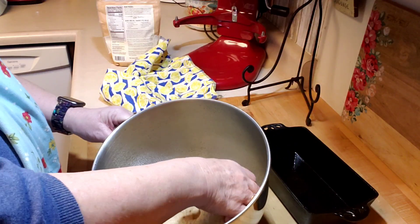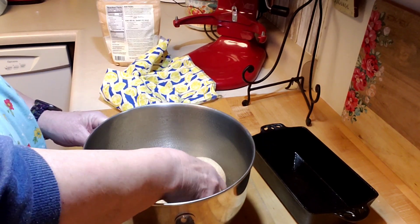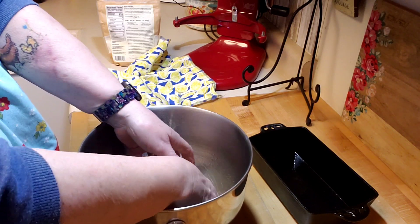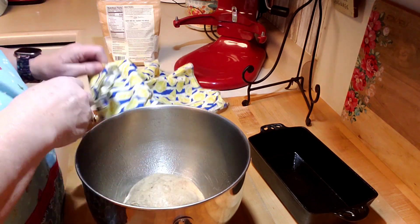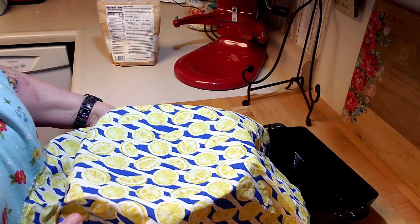The dough has risen so now I'm going to punch it down a little bit and let it go for about 15 more minutes, then I will put it in the pan.